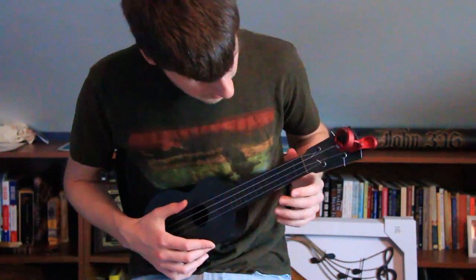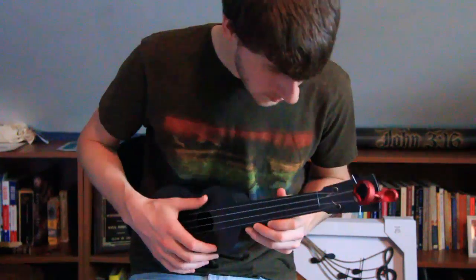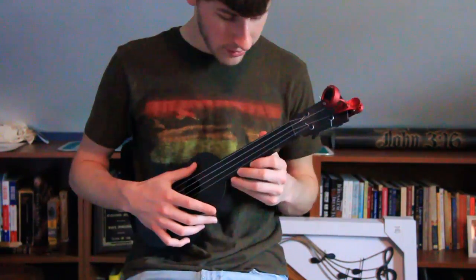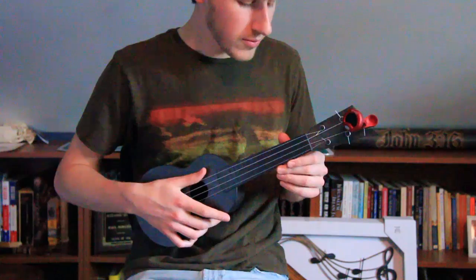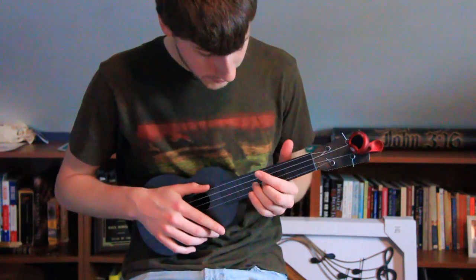I remember that outdoor ukulele mentioned they were going to try to fill in these fret markers eventually. For whatever reason, they never got around to it. It does make it a little bit more difficult to play, but you could always just paint in the fret markers yourself if you wanted to.